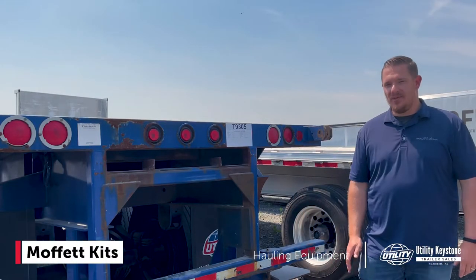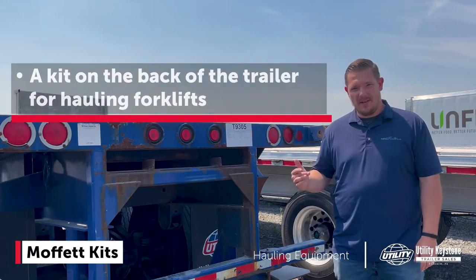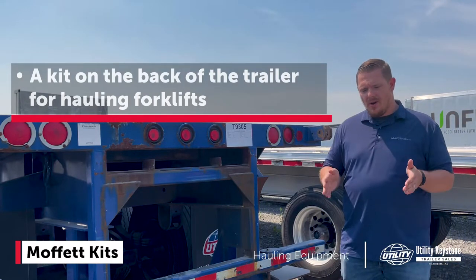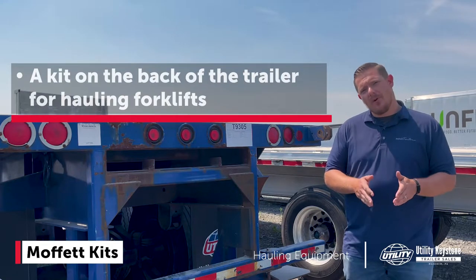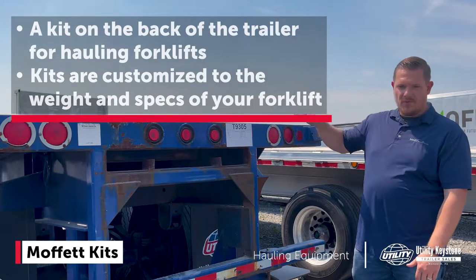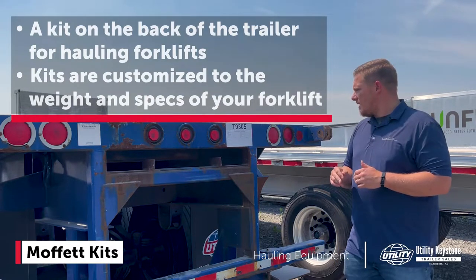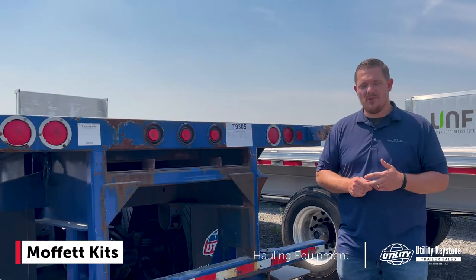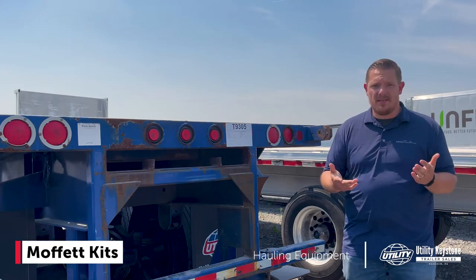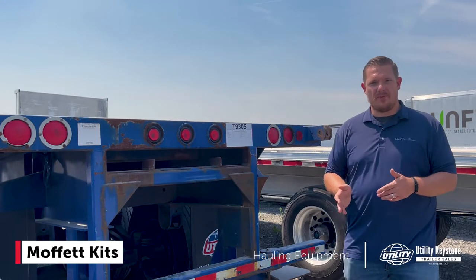We're talking about Moffitt kits. A Moffitt kit is a kit on the back of the trailer that you can haul a forklift around with — this model here is set up with one. Moffitt kits are very custom depending on the weight of your forklift. We may or may not need to put a counterweight in the front so that when you put your forklift up, the front of the trailer doesn't lift up, ensuring you're properly balanced and legal on the load side. You see these a lot in building materials, and you're going to be loading and unloading on job sites a lot of the time, so it's imperative that it's spec'd properly on the front end.